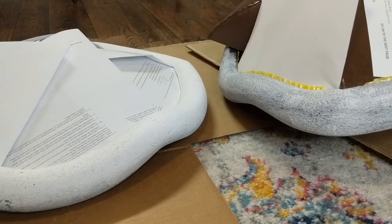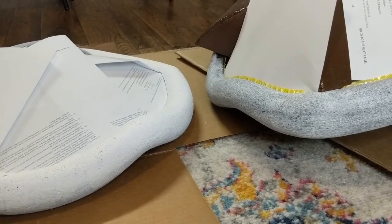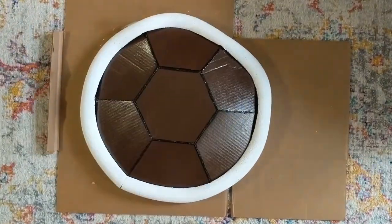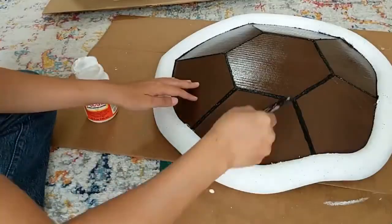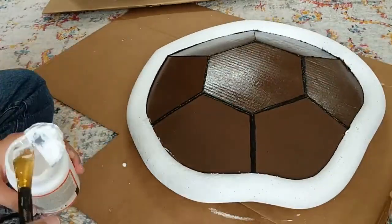You can see here the difference between three coats on the left and one coat on the right. Since the paint started to flake off, I had to use Mod Podge to add a protective coat.